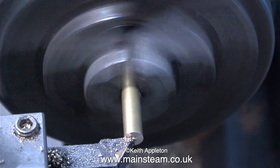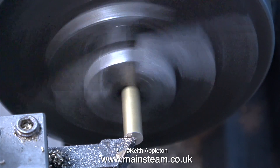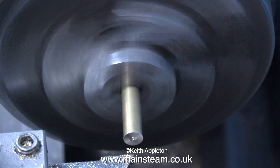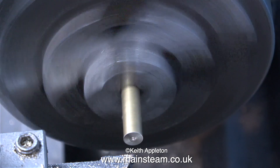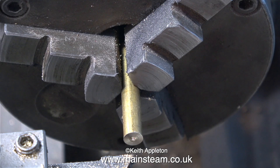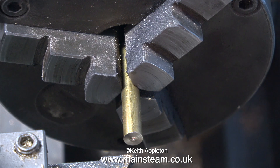On to the real part of the job. On this S50, the threads on the steam chest inlet and the exhaust outlet are 3/16 by 32 threads per inch, so I need to make a couple of adapters to fit the PM Research elbows to the engine. It's quite a simple job, but I'll show it in detail for beginners.